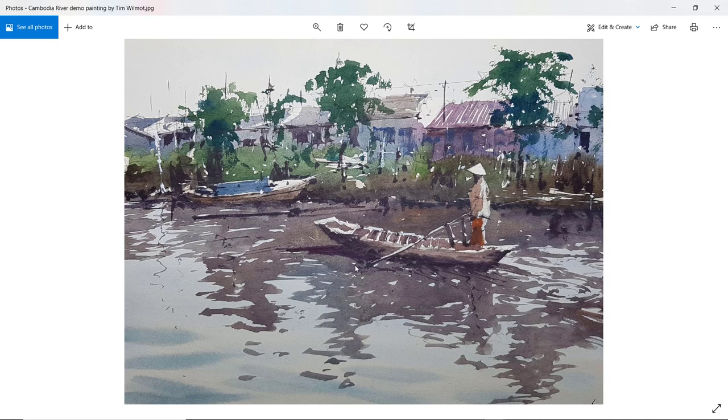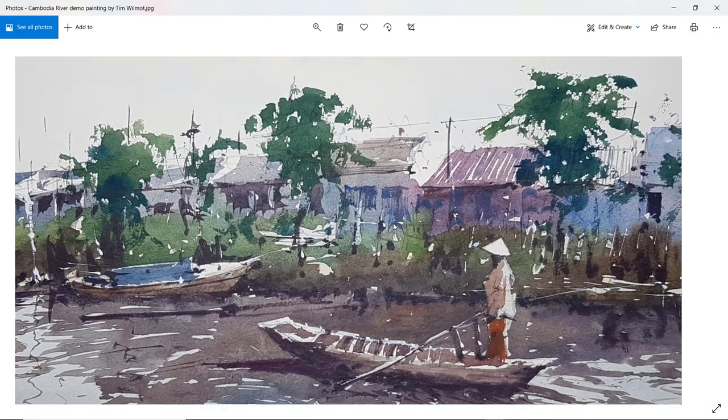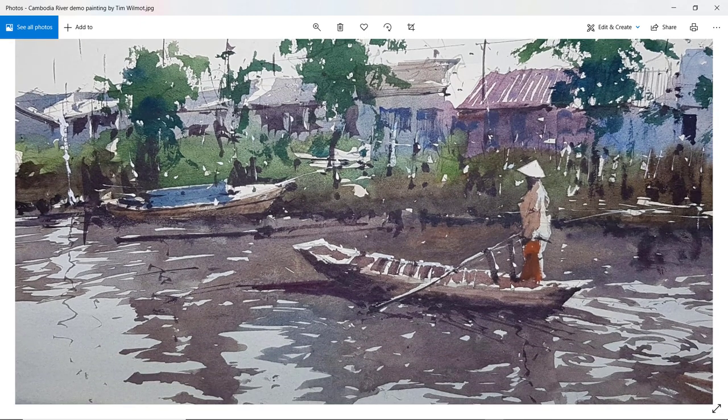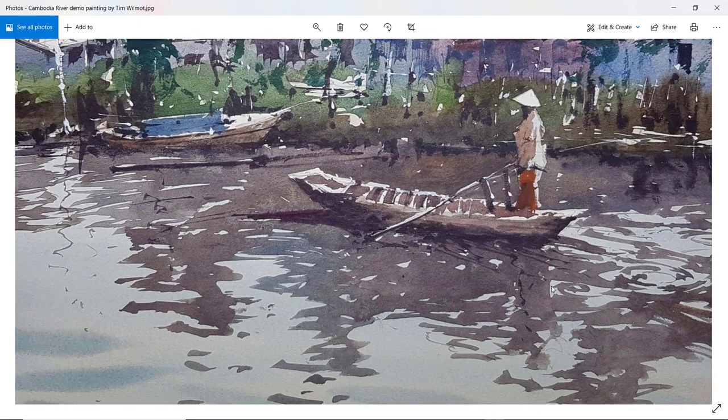This is what I did on the day. I kept fairly true to the scene with the horizon about a third of the way down the page, giving me plenty of space to concentrate on the reflections. The background is fairly simple, trying to catch the light on the right-hand side of some of the buildings, with a very loose rendition of the foliage of the trees, and quite a simple painting of that old boat beached on the shoreline. Then the boat itself with the figure, and oars crossing in front at an angle into the water reflections.